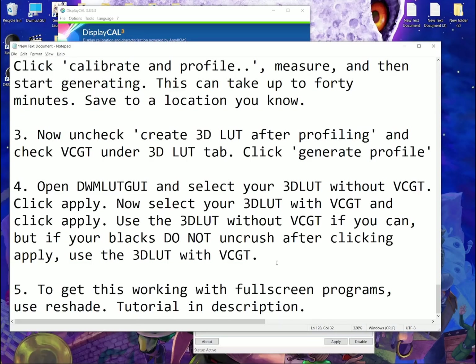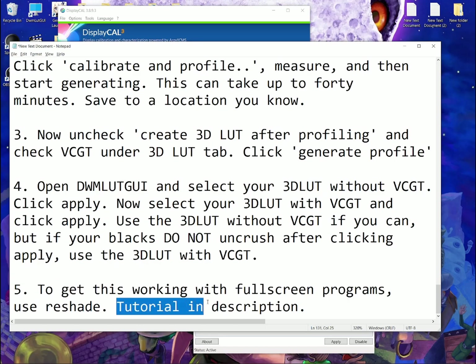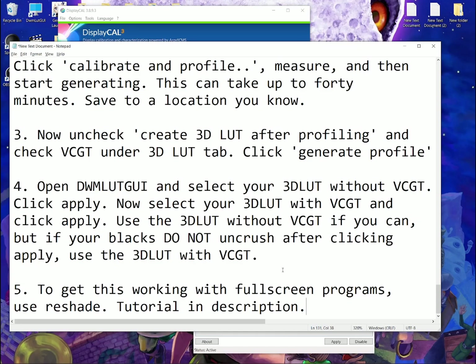Hopefully you are amazed by the picture quality now — your blacks are much deeper, you have all your contrast back, and everything is at the right luminance. For part 5, to get this working with full-screen programs, use Reshade — tutorial in the description. DWM LUT GUI only works on the desktop and anything that isn't full screen. When it's in full screen, you can still use 3D LUTs and get these benefits, but you're going to have to use Reshade to apply them.